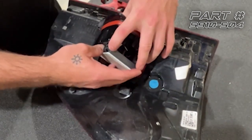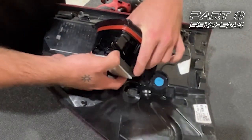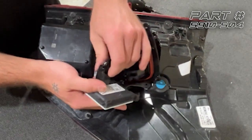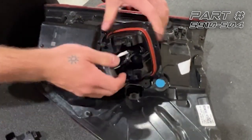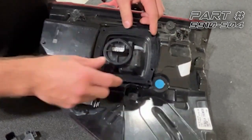You'll see that there are two clips here holding it in. We're going to depress these two clips and then slide the sensor out, unplug it, and put the factory tail light off to the side.